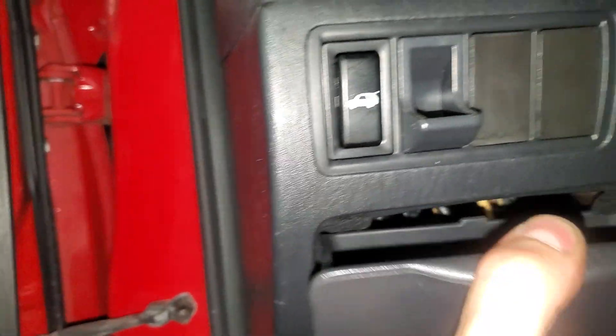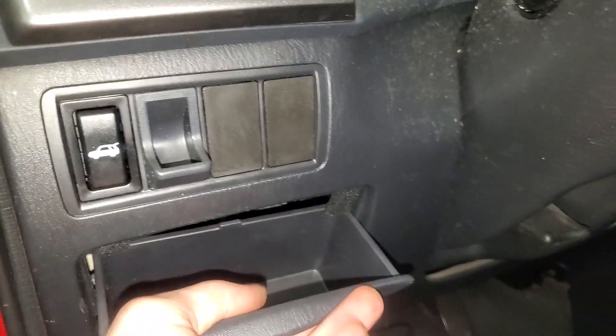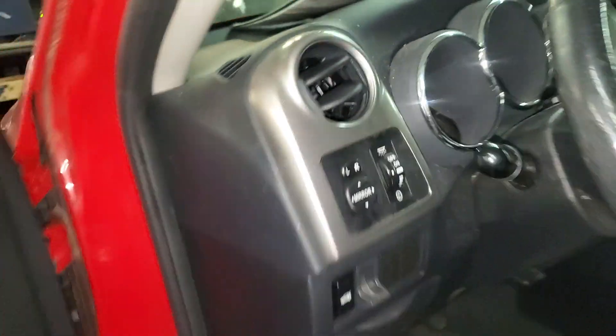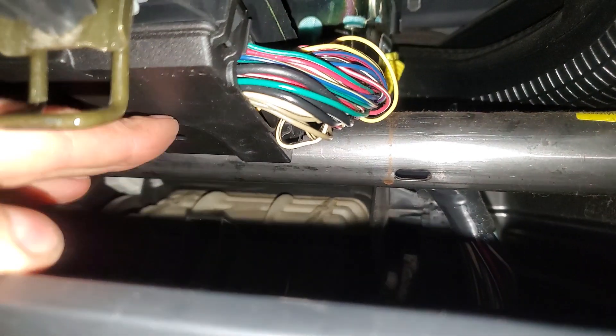So let's get this cover back on first. The other relays are going to be on the passenger side. If you open the glove box here, you can push in on the tabs on either side and it's going to drop down a bit. You can get it to come down more if you remove that Phillips screw. The other relays are going to be on the other side of this.